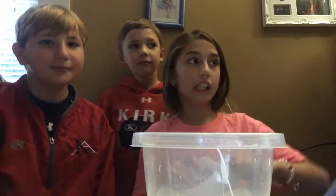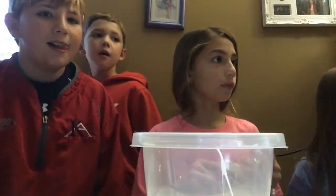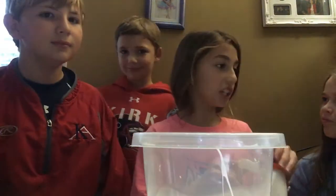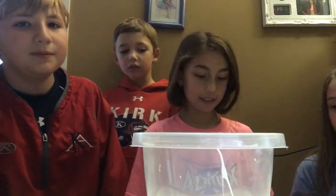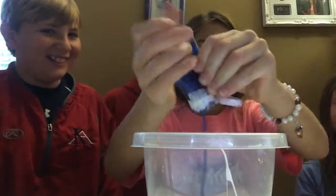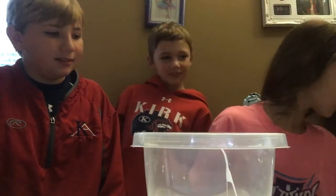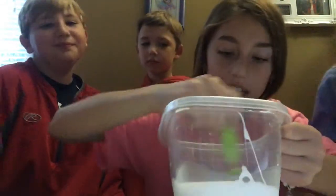Now we're gonna put the paint in. What color should we do? Let's do shiny blue. Here's my shiny blue paint. And here's my mixing tool — we're just gonna mix all that shiny blue in.